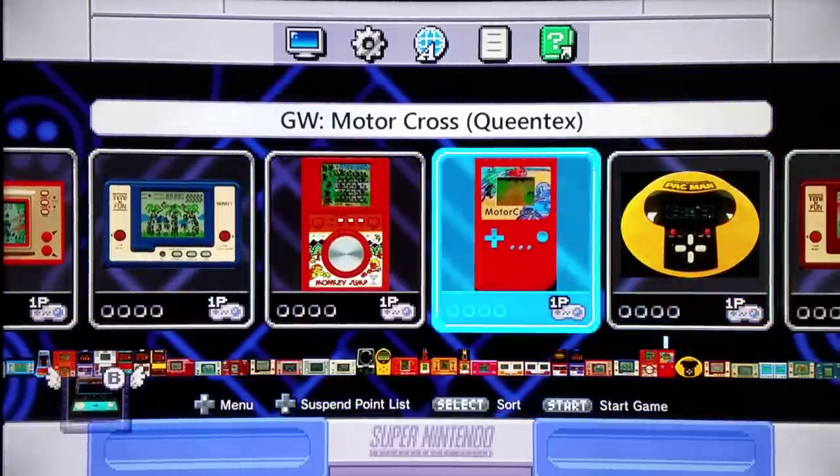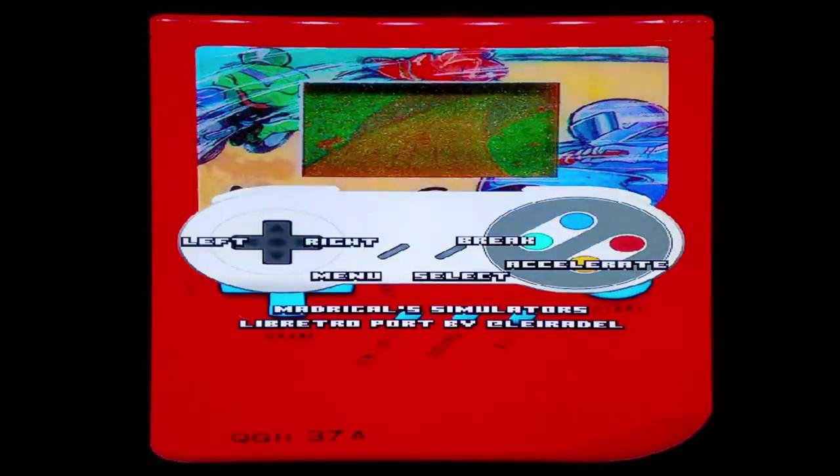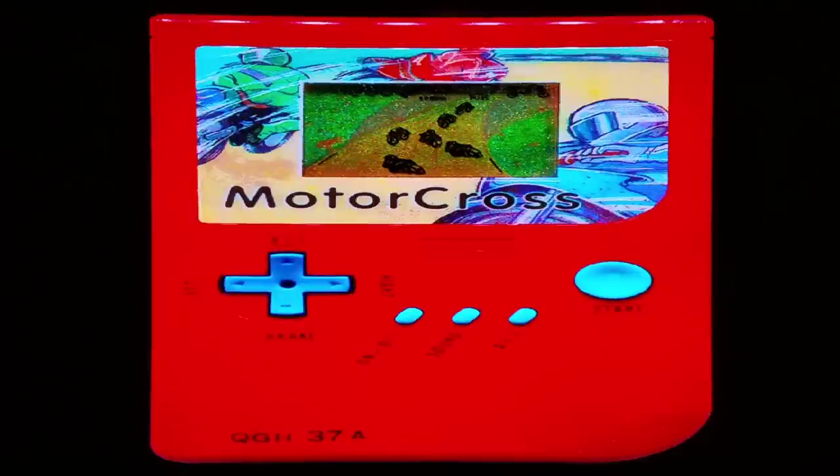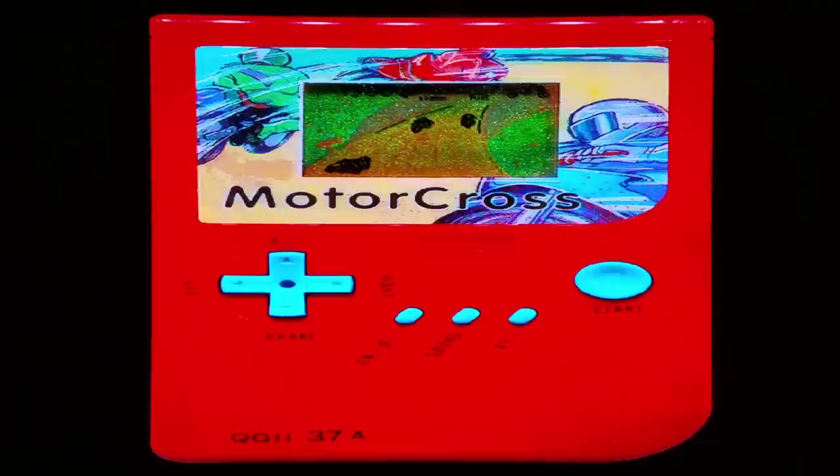We're going to try out Motocross by QueenTex. We have the ability to brake, accelerate, and move left and right. Powering it on — it's almost like an ancient Hang-On game. Cue the super Hang-On arcade music. I remember many games from back then having this type of acceleration/deceleration sound effect. Pretty interesting for what this game is.